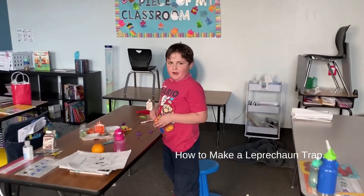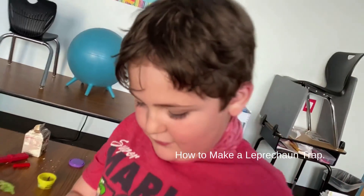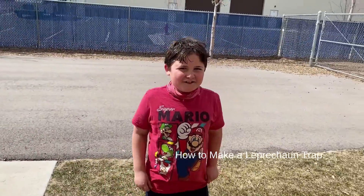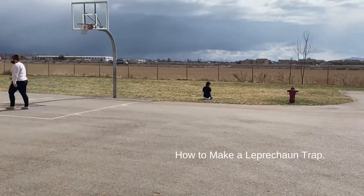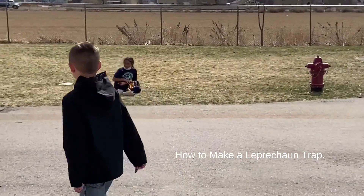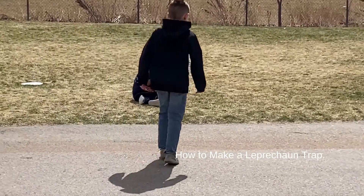We're going to record what supplies we get. Okay guys, let's go. Now we're outside. I'm going to get a wood chip. It looks like Tawny is getting some grass. Nice idea, Tawny. It's a grass trap. Yeah, we just need something from nature in our trap.